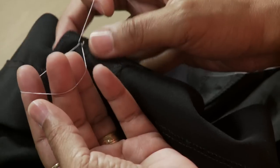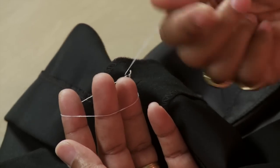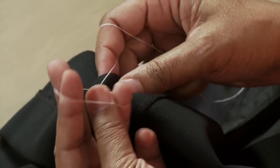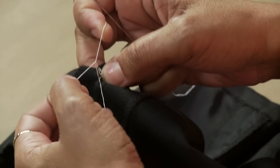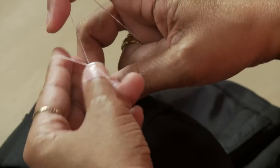Hold on to the thread that's attached to the needle end in one hand and wrap it around your finger. You're going to use your other hand to hand crochet that piece of thread until you get enough length to create the French tack.